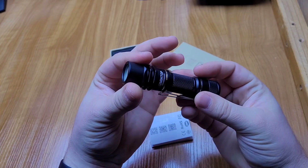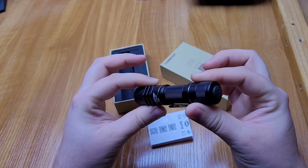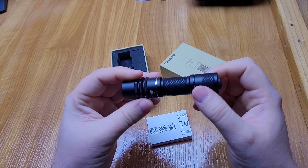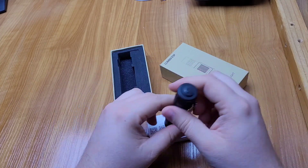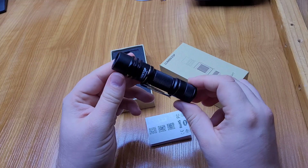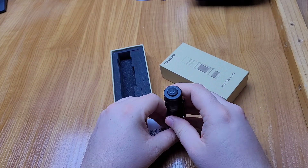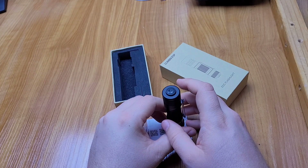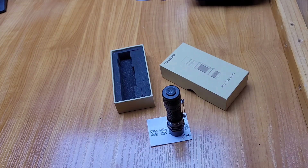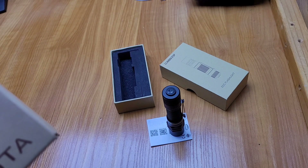It's insane how they can fit so much throw into such a tiny package. You can buy it at the Lumintop store — link down in the description — and I hope you liked this video. Next time we will see what else Lumintop gave me. Maybe a little sneak peek — can you guess what it is?